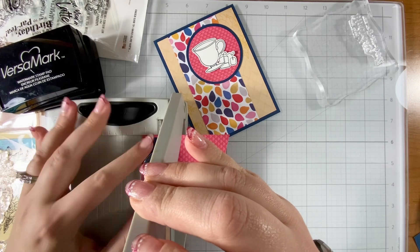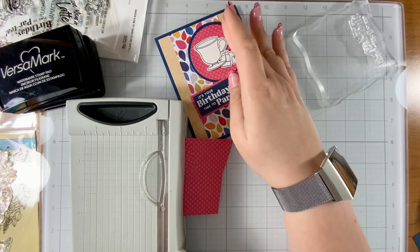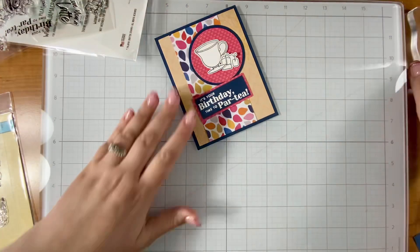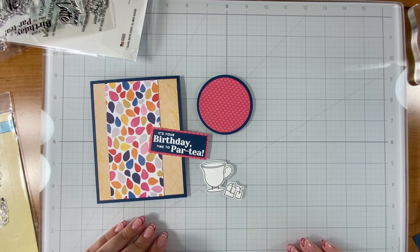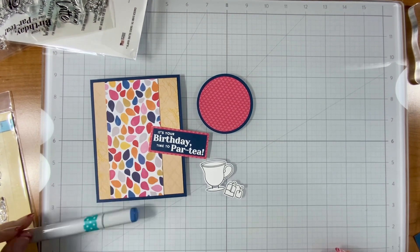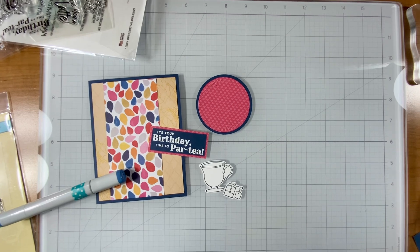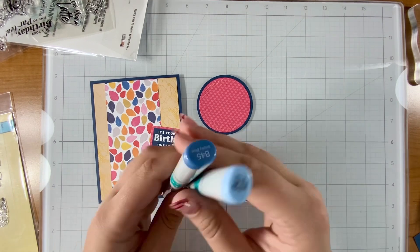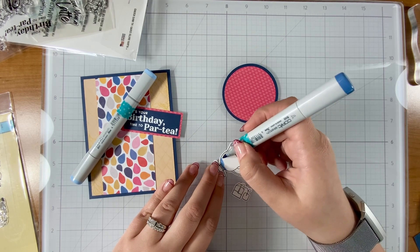I'll pop this in my mini trimmer — this one is from Tim Holtz. I like to use it for trimming smaller pieces of paper because the clear guard is small and it's so much easier to cut. Pajama Crafter Stamps had four new stamp sets come out this release and they are all really cool — I would highly recommend you check them out. I'll have a link to the new products in the description, and I'll also have the tea set linked.